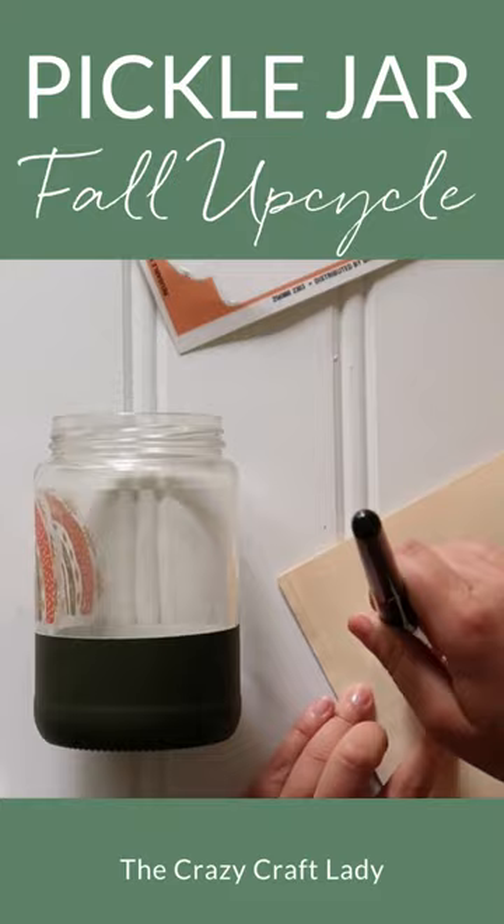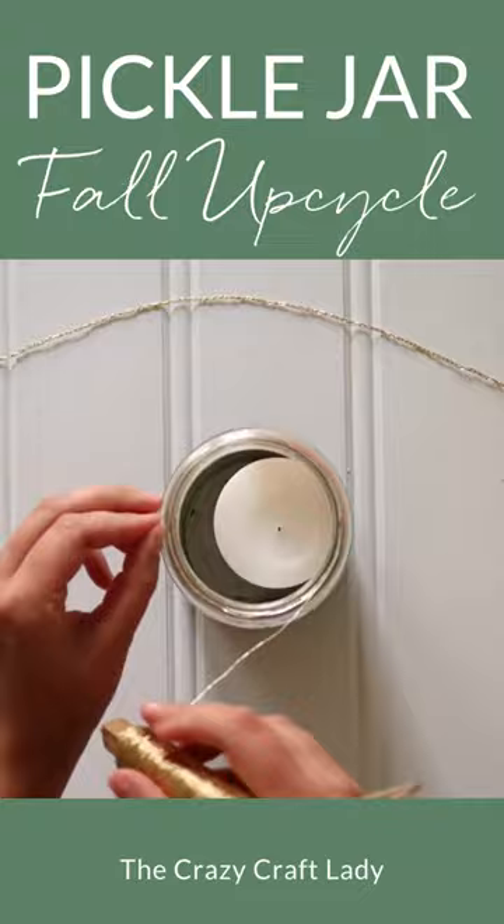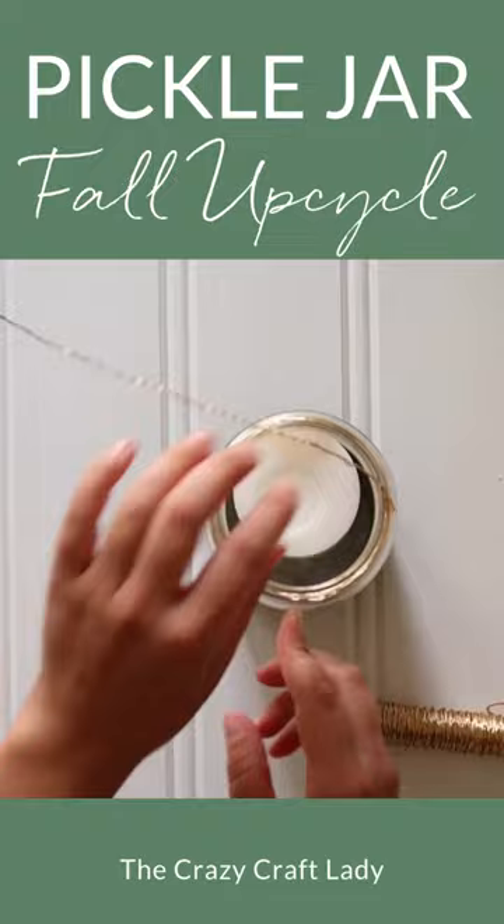Finish the craft off with some gold floral wire. Wrap the top of the jar with the wire, then braid three strands of wire to make a handle as well.